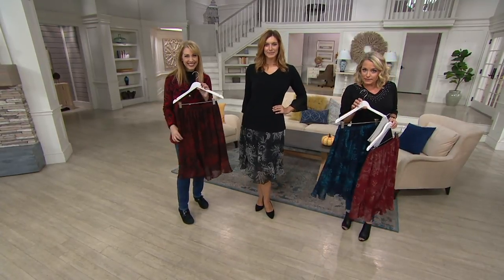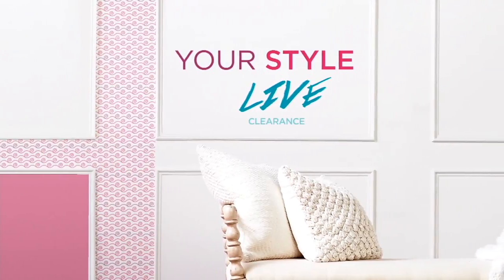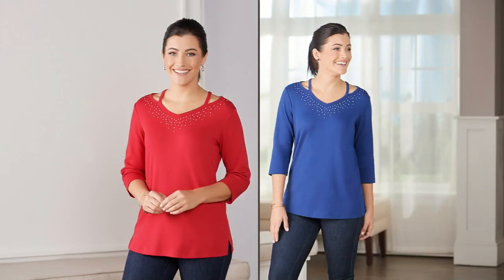That does our Susan Graver portion — thank you, always good to see you. Coming up in a little bit we're going to have a bring-back, and we're going to finish how we started. A little bit of a QVC 2 big deal for us — this is a set of two.